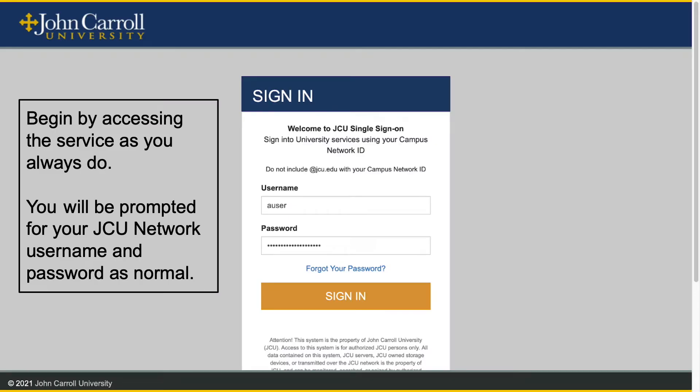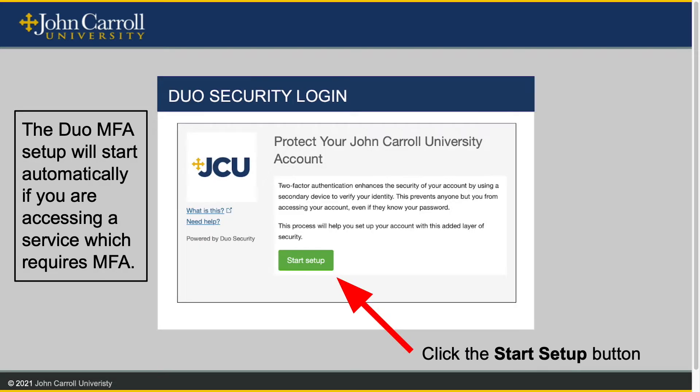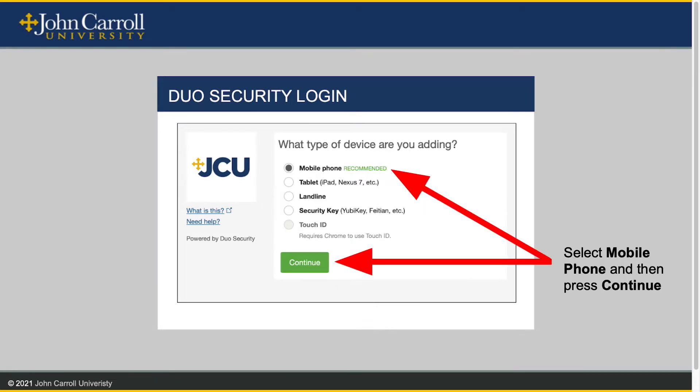You will begin by accessing the service — in this case Banner — as you always do. You will be prompted for your JCU network username and password as normal. The Duo MFA setup will start automatically if you are accessing a service which requires MFA, as Banner does. You will see this screen. Click the Start Setup button to continue. In this case, we will be setting up a mobile phone, so select Mobile Phone and click Continue.